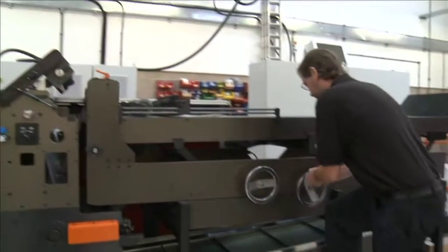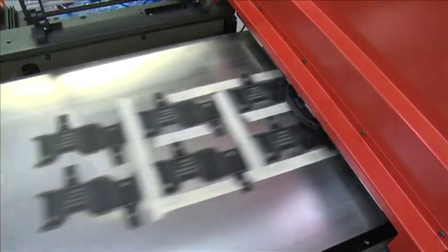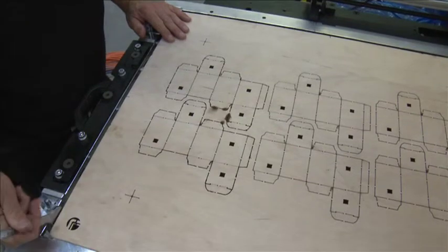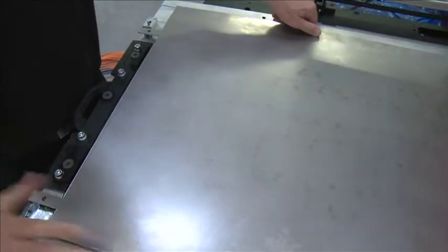With the option to reconfigure the machine for a wide range of carton sizes and forms without the need for specialist tooling, the FDC510 enables your company to make cost-effective low-volume folding carton production a reality.